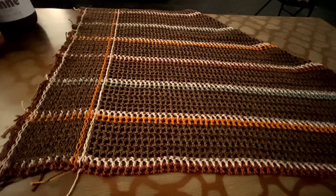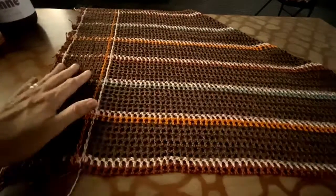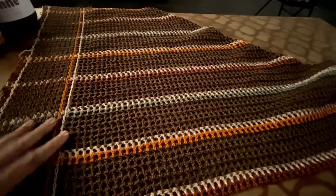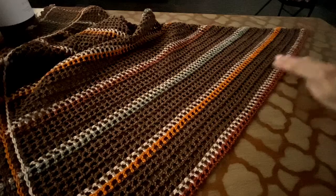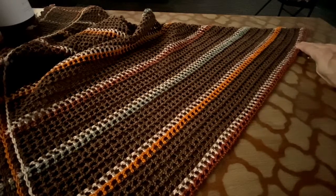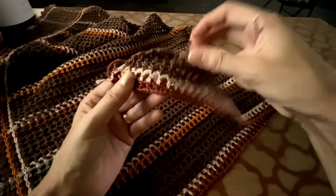Let's start this show. To start, you will need to use your hook C2. You are going to have a chain — you are going to chain for 32 inches. And then, you are going to work in squares.